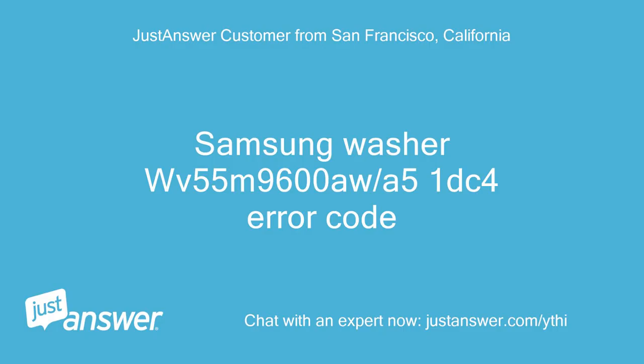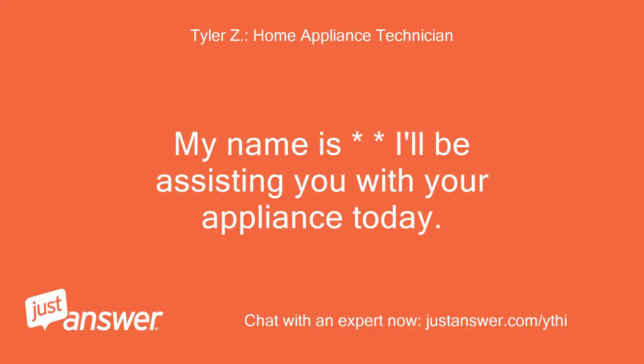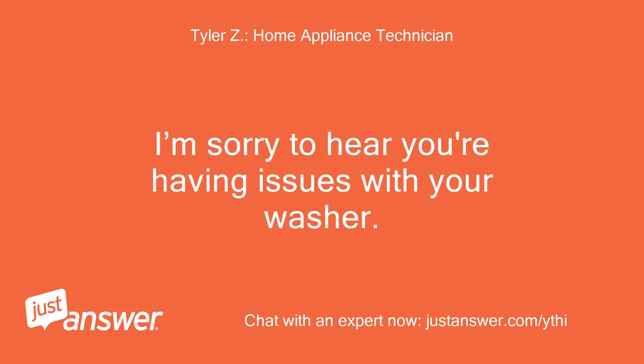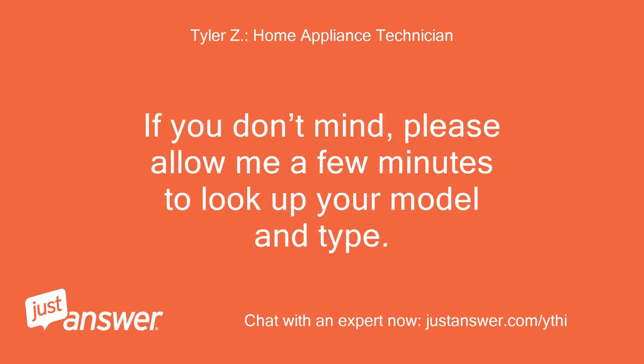Samsung Washer WV55M9600AW — A51DC4 Error Code. Good morning. My name is [name]. I'll be assisting you with your appliance today. Please give me a moment to review your question. I'm sorry to hear you're having issues with your washer — I understand how frustrating that must be. Please allow me a few minutes to look up your model and type.